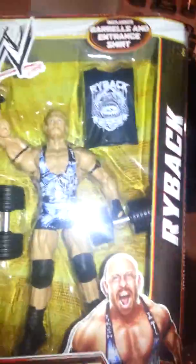Another AJ — I bought an extra one of her. And two Rybacks. That's pretty much it.